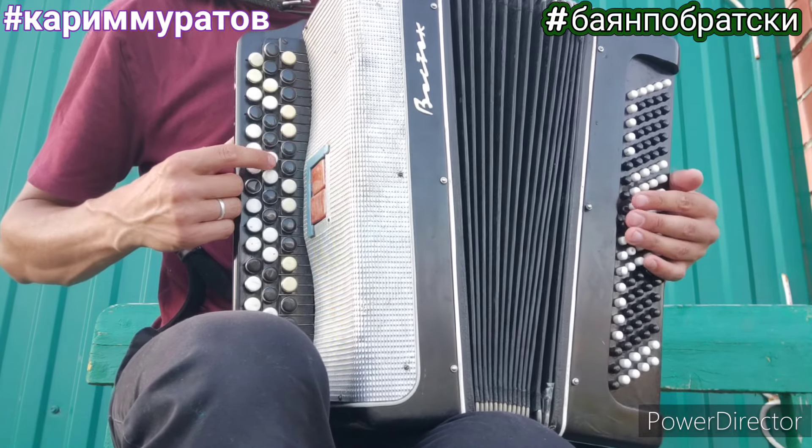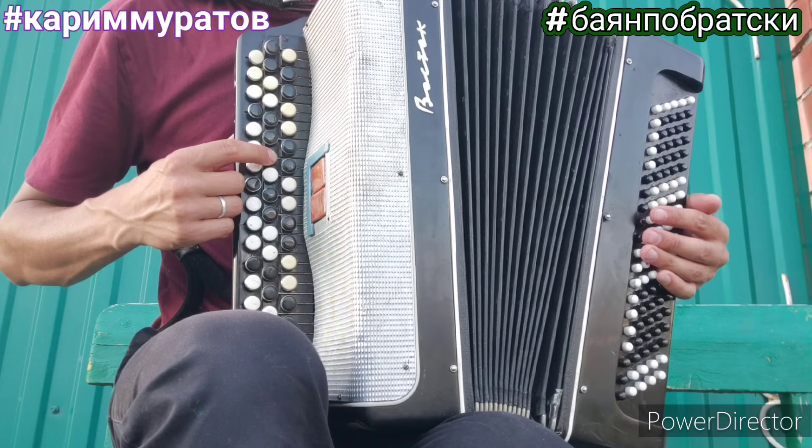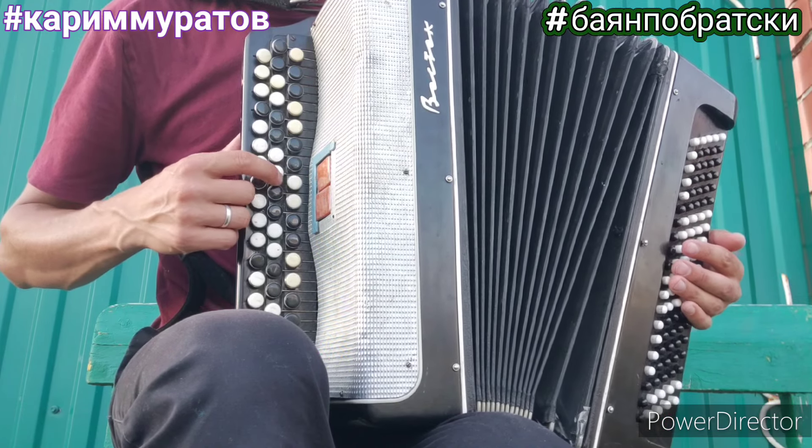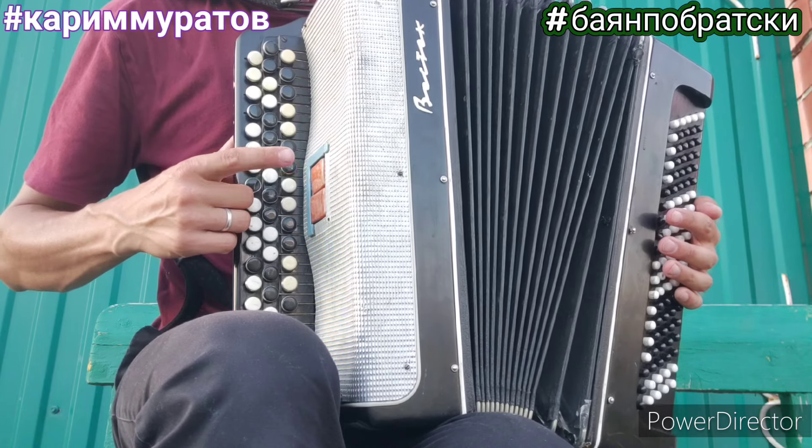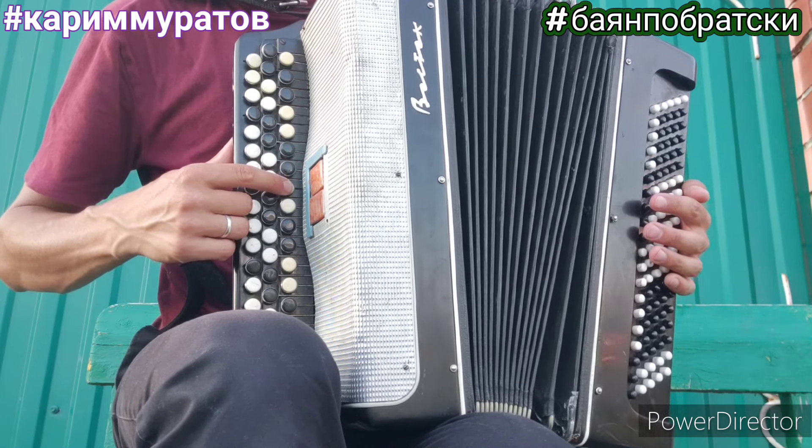Покажу одним пальцем. Ми, до, си, ля, соль. Ми, соль, ля, ля, си.